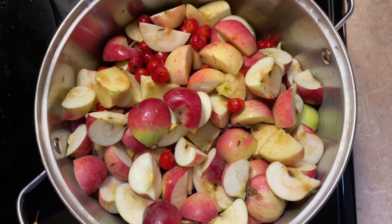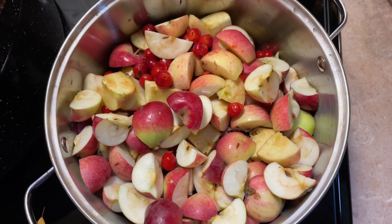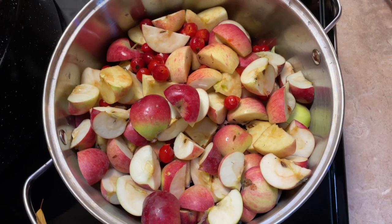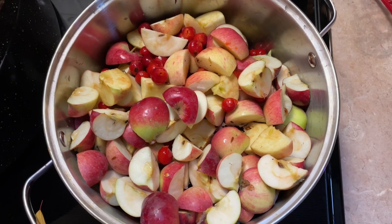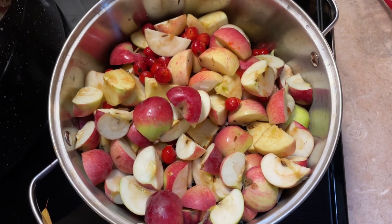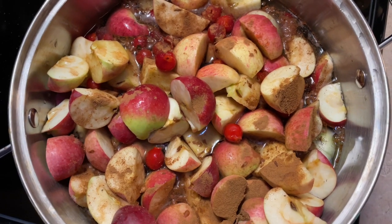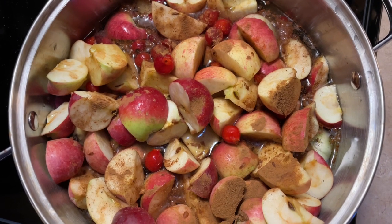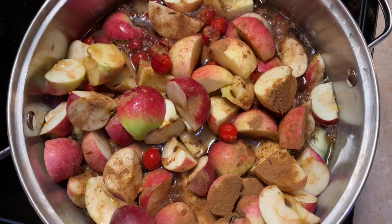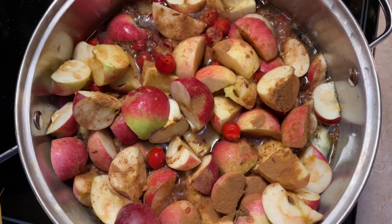This is what it looks like — the apples are up top and the rose hips are on the bottom. We're going to fill this up with water now and boil it down and get all the yummy flavor out of it. I'm going to sprinkle some cinnamon on top too and put in a teaspoon of vanilla just for some extra flavor. I put six cups of water in and we're going to bring it up to a boil. Once it boils we're going to let it hang out there for about 10 to 15 minutes to get all the flavor.